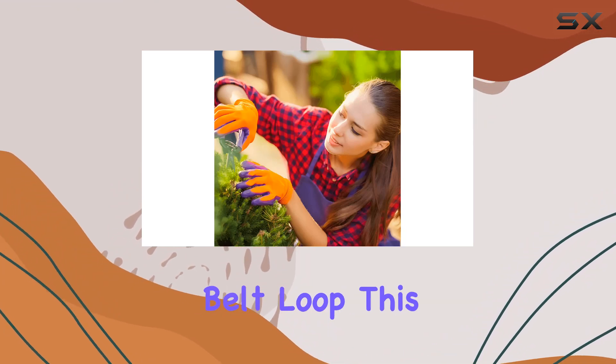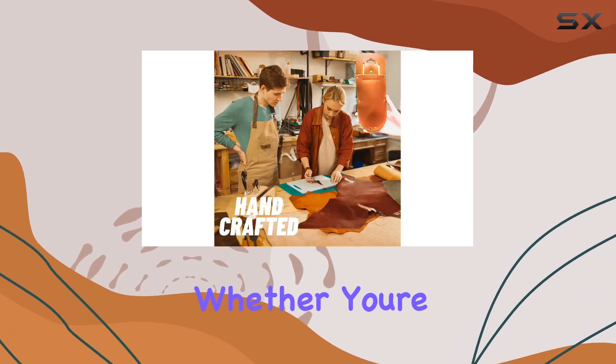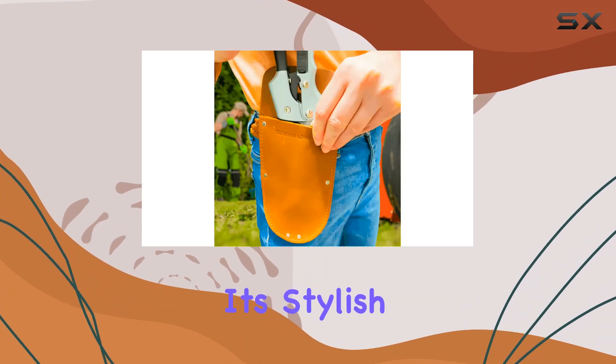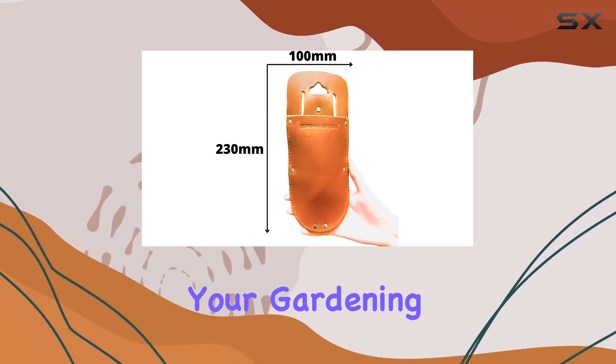With a practical belt loop, this holster easily attaches to your belt, allowing you to carry your tools comfortably as you garden. Whether you're a professional gardener or a hobbyist, this holster is a must-have accessory. Its stylish design and robust leather make it a fashionable yet functional tool that enhances your gardening experience.